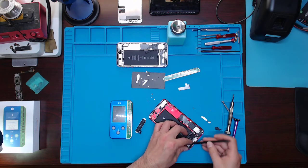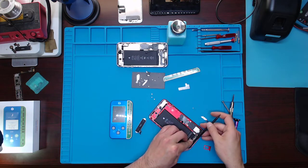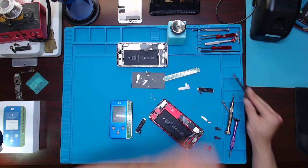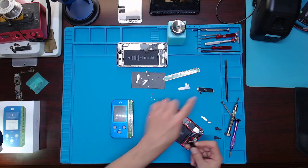Pop that out of the way so we can free this. All right, so we got that one. We're going to take the serial number from this one and program it to this one.